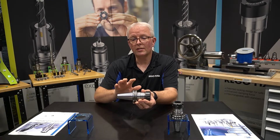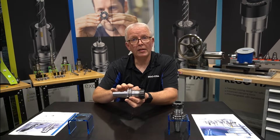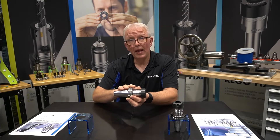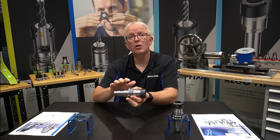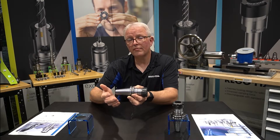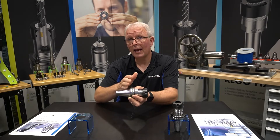But what's the difference on a steep taper tool when I talk about dual contact versus Big Plus? Big Plus tooling is all certified by Big Daishowa. Certified means that the manufacturer using the Big Plus logo and name has paid to work with Big Daishowa to get the proper gauging and tolerances to manufacture that tool to the spec they designed. Dual contact tool holders that don't reference Big Plus means they don't pay any licensing fee and they don't have the true tolerances for the taper and the flange contact.